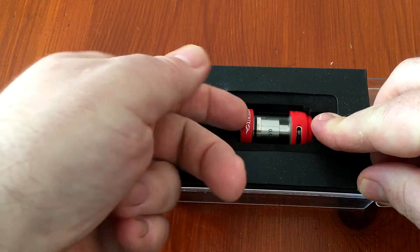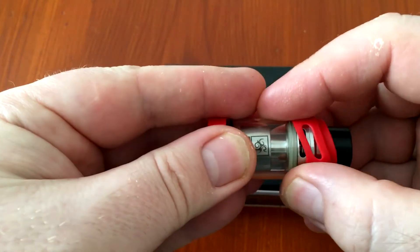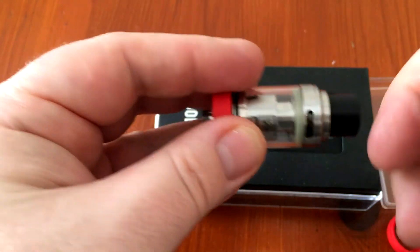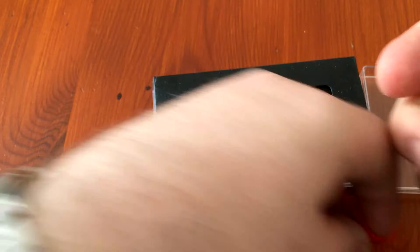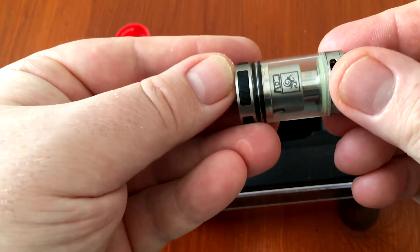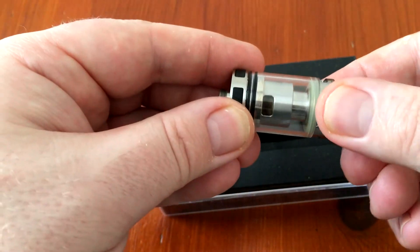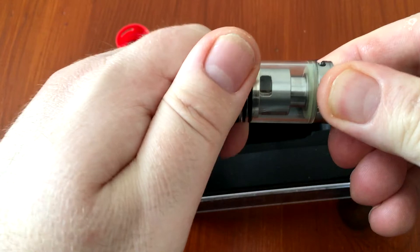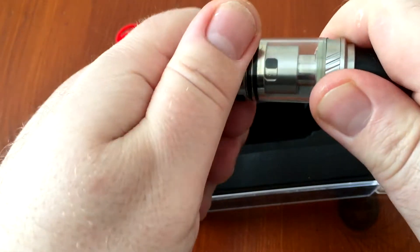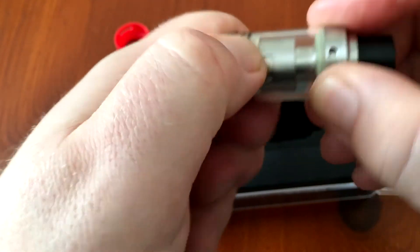Here we have the Phoenix itself. You've got these removable silicon covers. I prefer not to use the silicon covers on the Phoenix — I prefer it without. The juice flow control isn't adjustable; you basically just shut it off by holding these knurls here, holding the bottom of the tank and turning.